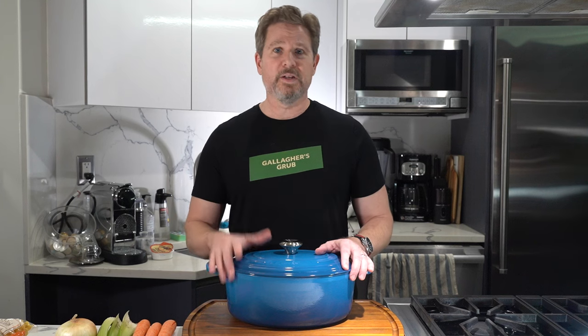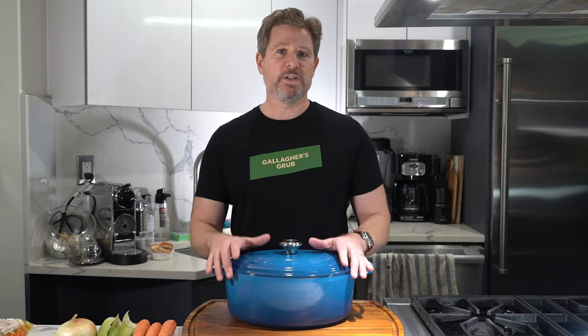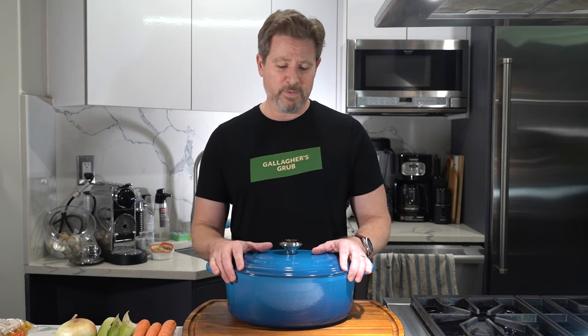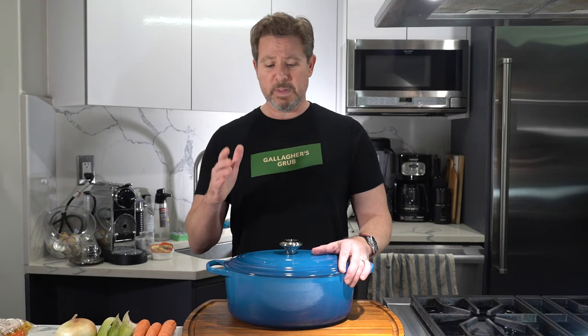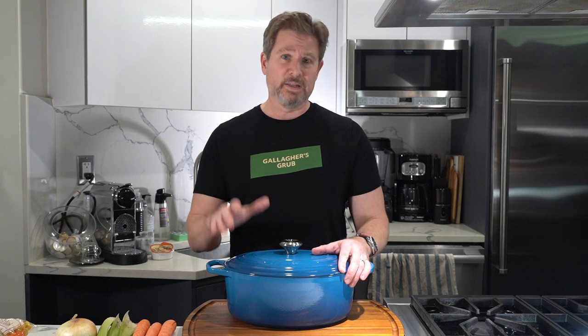Today we're going to be reviewing the Le Creuset Dutch Oven. This is part two in a series. Unfortunately, my wife tested positive for COVID two days ago, so she's feeling really under the weather — and what's better when you're feeling under the weather than some good homemade chicken noodle soup? So today I'm going to be making chicken noodle soup in the Le Creuset Dutch Oven. It's going to be great and hopefully it'll make my wife feel a little bit better, so stick around.